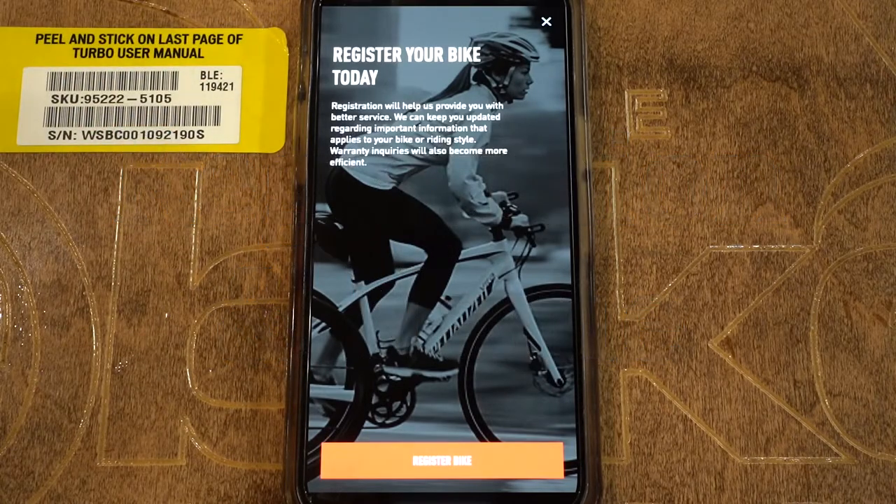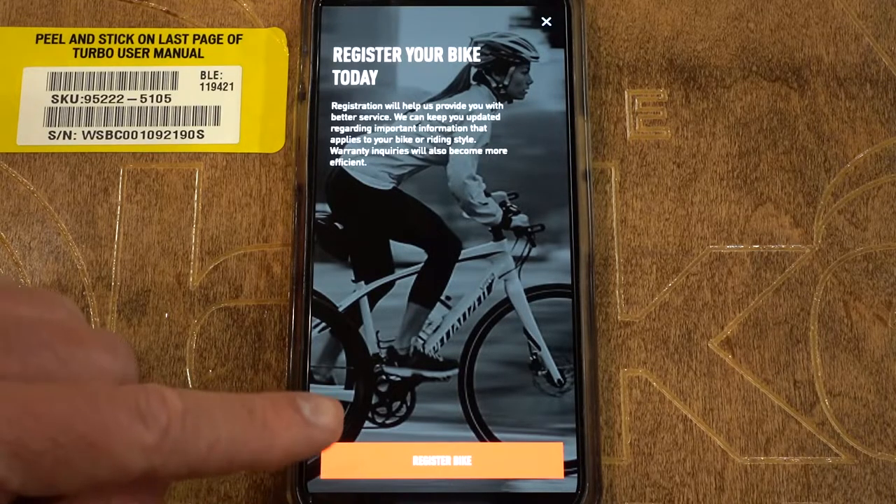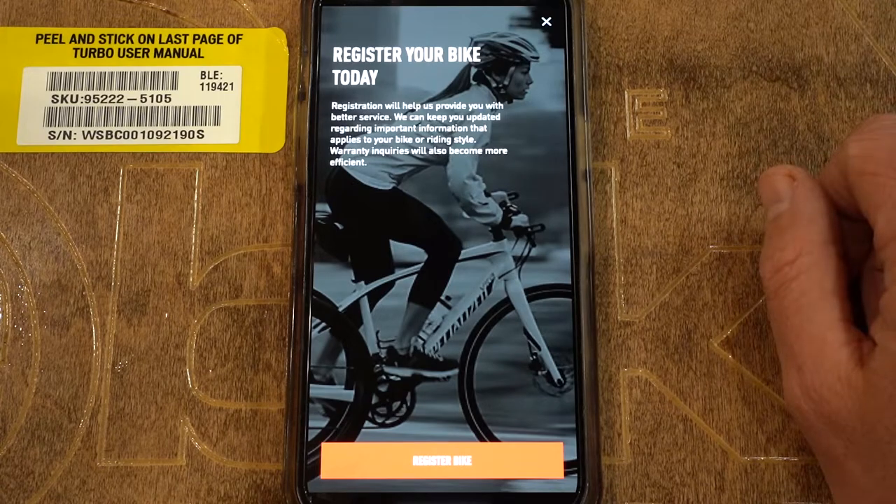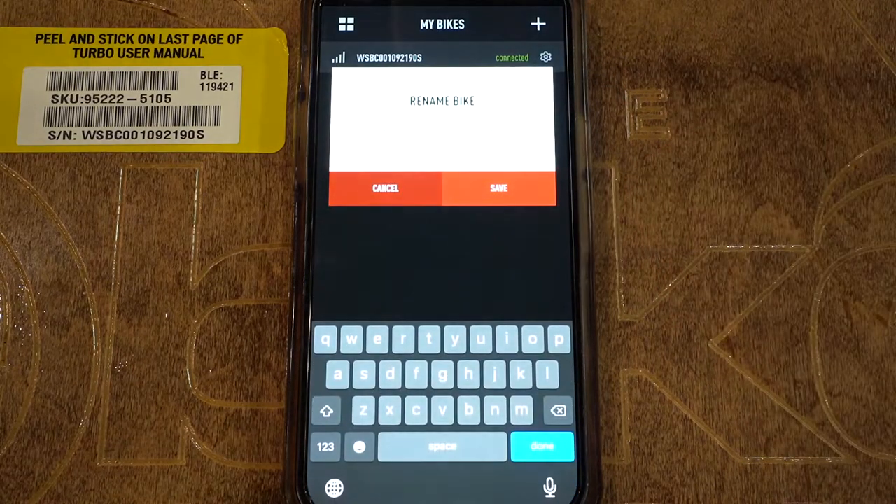The 'register your bike today' option should pop up after that. We're not going to register this bike because I don't want to attach it to my phone — it's going to go home with a happy customer at some point. If this bike did belong to you, what you would want to hit is 'register bike.' You're then going to have the opportunity to rename the bike. I would recommend renaming it with your first and last name, because then if the bike is brought in to be updated at any dealership, your name will be associated with it. That's also how you activate your lifetime warranty.